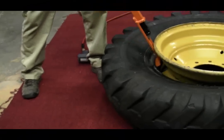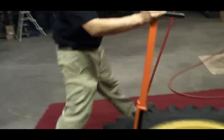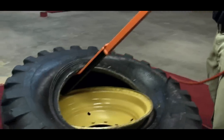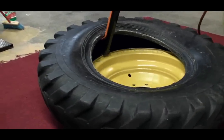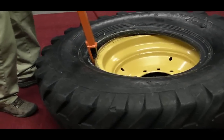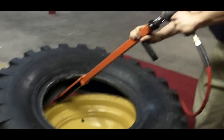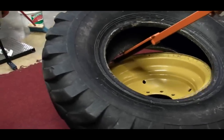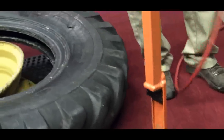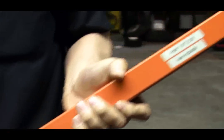I'm going to insert the tool, remove the first bead, reach down, grab the second bead, and remove the tire from the wheel. Again, that's the new tech impact driven tire demounter from ESCO.